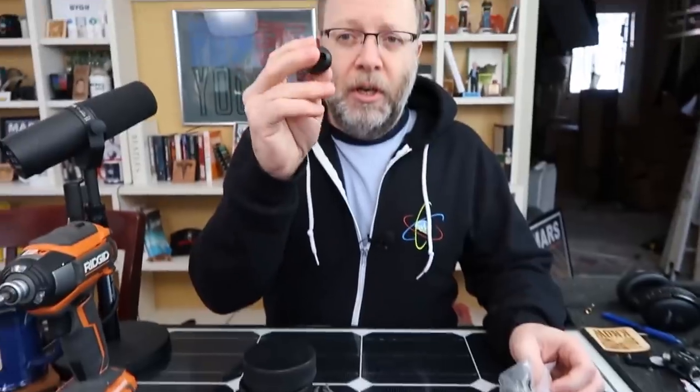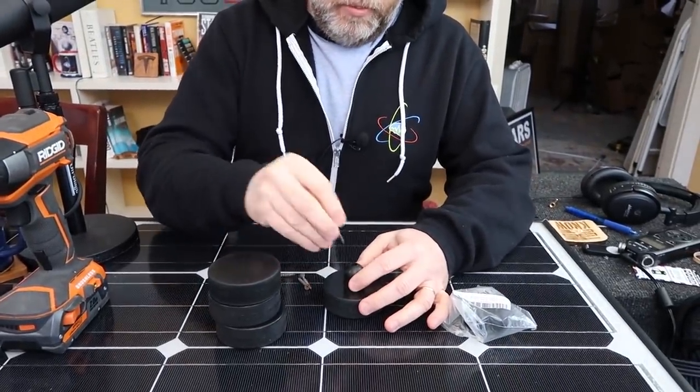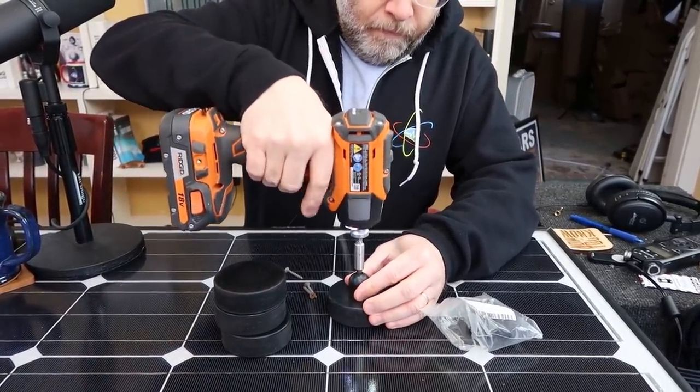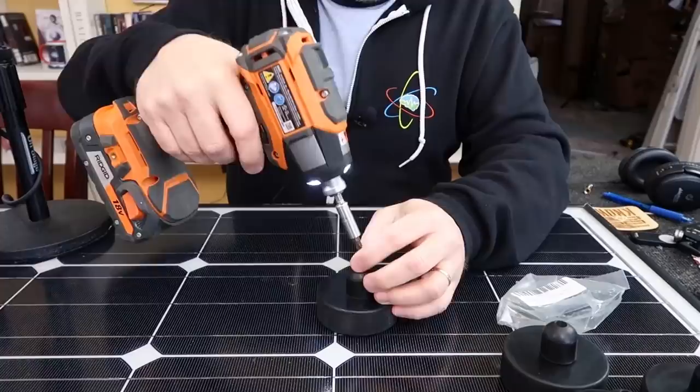The cool thing is these bumpers already have a hole drilled in them, so you just line them up in the middle and put a screw there. Take your screw gun or screwdriver. What's going to happen is that this little bumper is going to go into the hole in the Model 3 and keep it in place when you're jacking. I'll show you what that means.